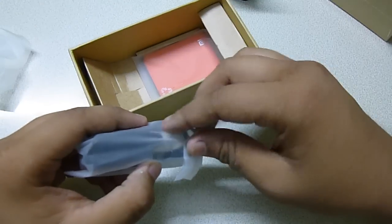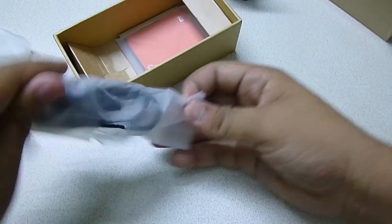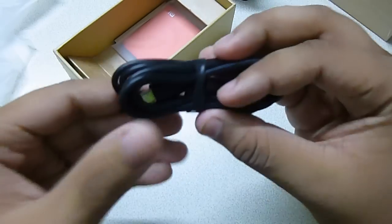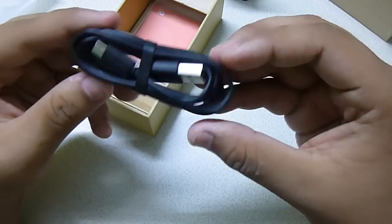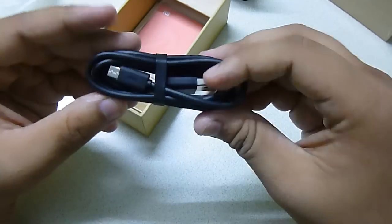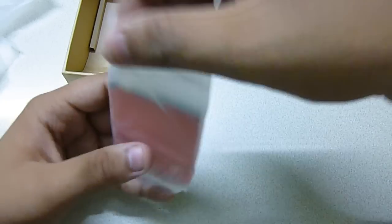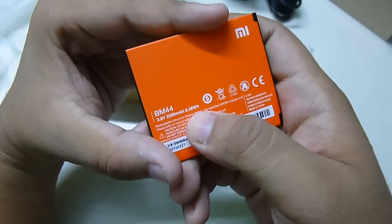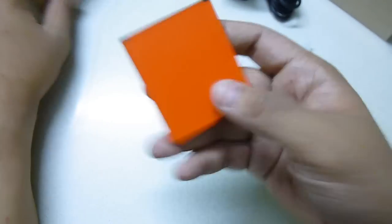This is the standard quality USB cable. This is the USB port and the micro USB port. The quality of the cable is as great as the previous one — excellent quality cable. And this is the 2200 mAh battery. It says 2200 mAh and 3.8 volt — a Xiaomi battery, orange in color, very vibrant.